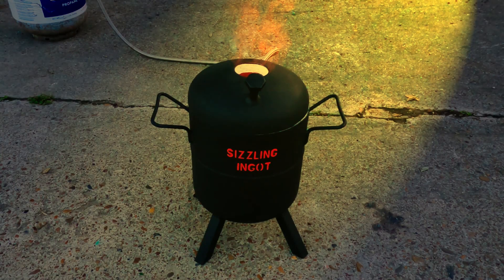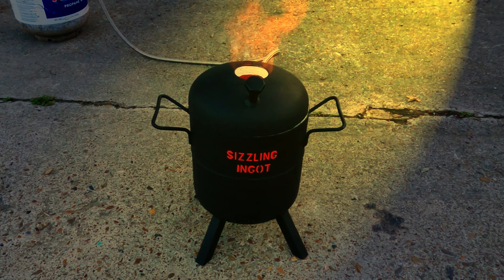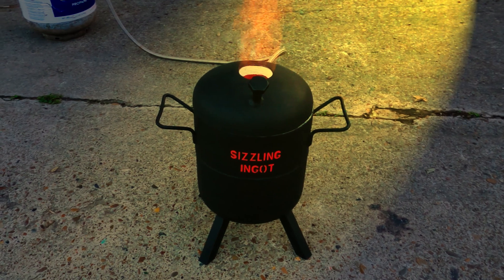There you have it — your very own metal melting foundry furnace. Thank you for watching this tutorial video. If you found any of this helpful, please like and subscribe for more content like this.